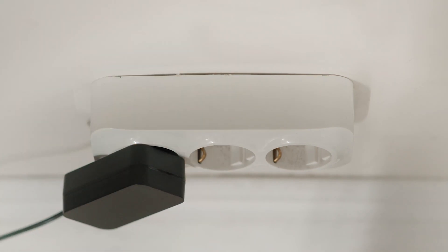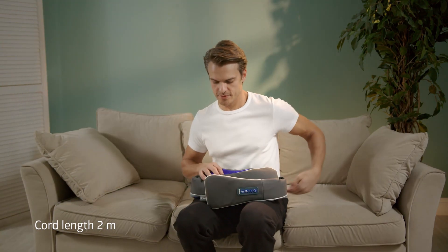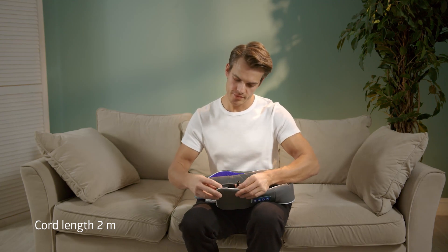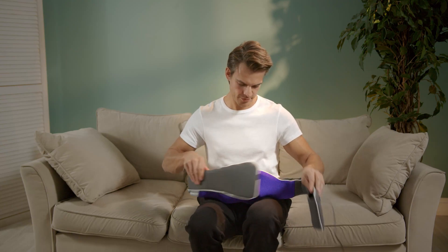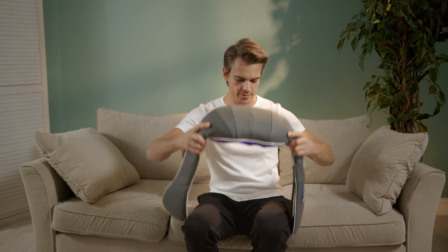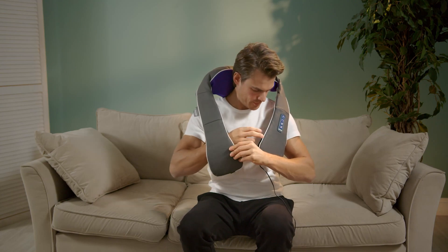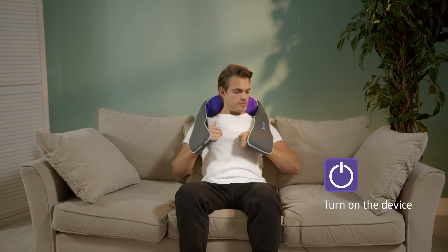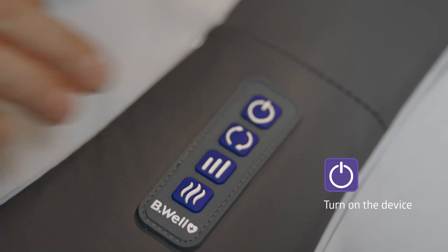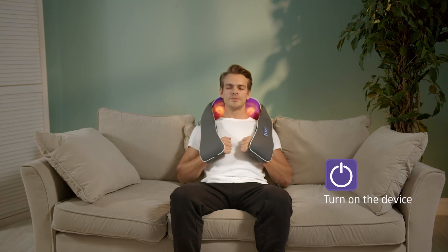Plug the adapter into a power socket — the adapter has a cord long enough for you to sit comfortably in the cosiest of places. Connect the adapter to the power connector of the device. Take a comfortable position in a pleasant place and choose an area you would like to work on with the massager. Turn on the massager using the on/off button. The device always turns on at fast speed with heating — this mode is optimal for the beginning of the massage.